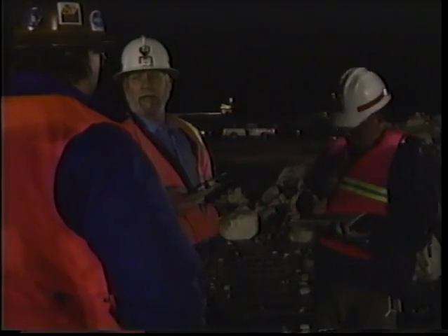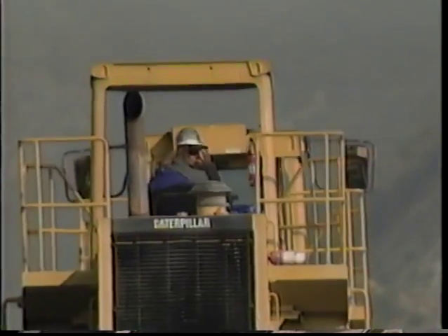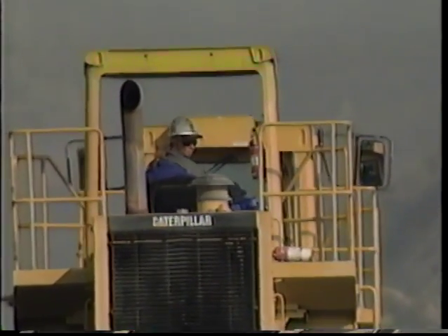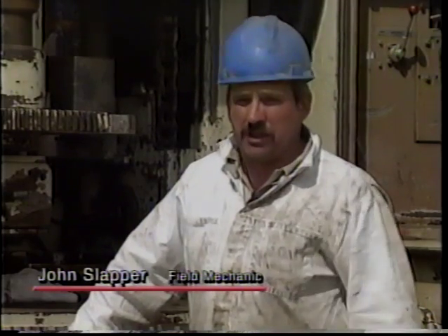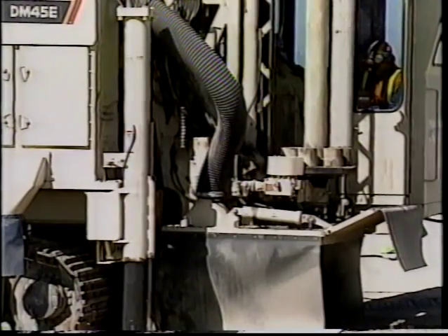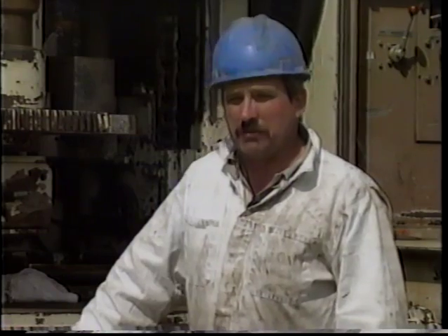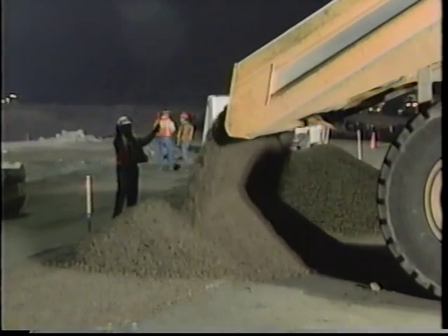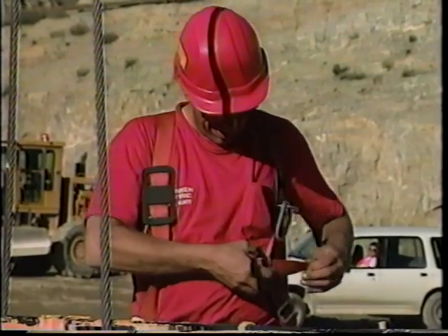A lot of times you have to make sure you have eye contact with the equipment operator because sometimes they just don't see you — there are too many blind spots. You lift some heavy loads above your head, you're working under heavy equipment. With 300 pounds of air pressure running, you've got to watch out for yourself so nothing happens. Safety was always a top priority at Seven Oaks, and this was reflected in the outstanding safety record of the project.